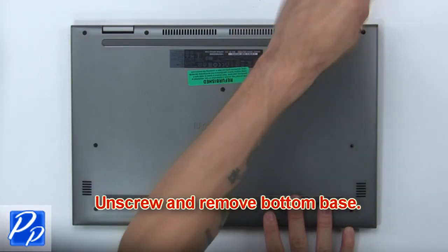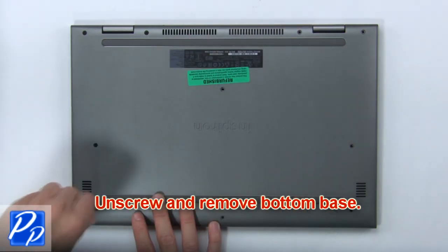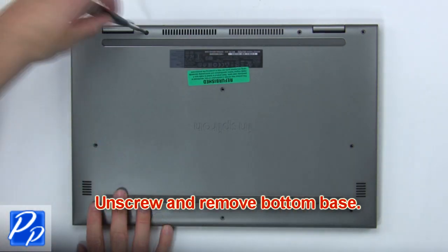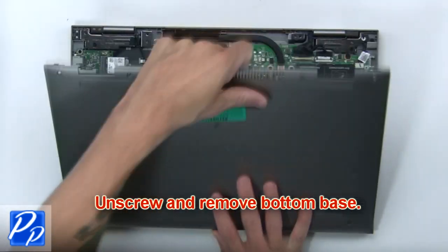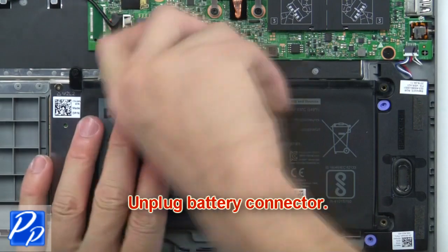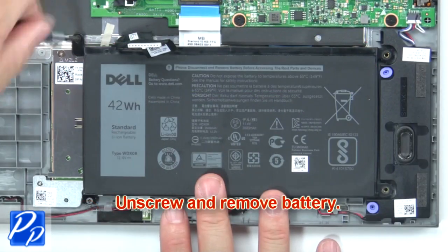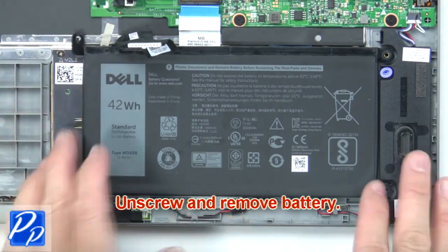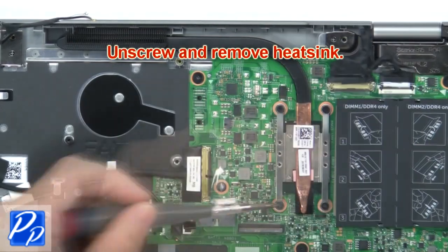First, unscrew and remove the bottom base. Then, unplug the battery connector. Now unscrew and remove the battery. Now unscrew and remove the heat sink.